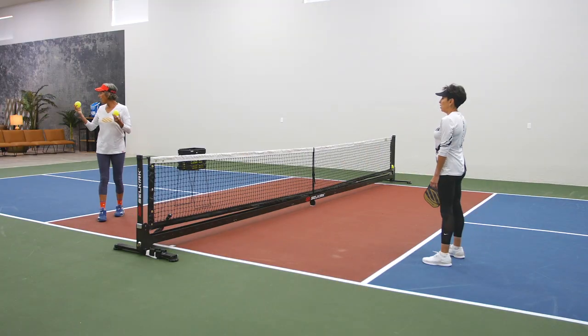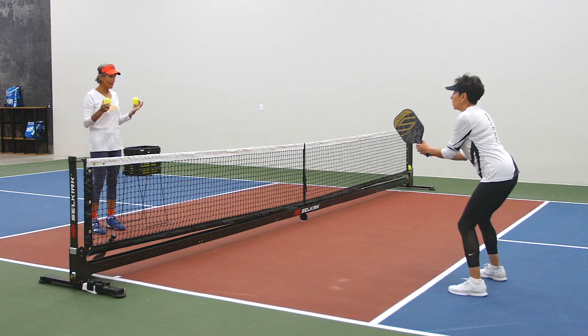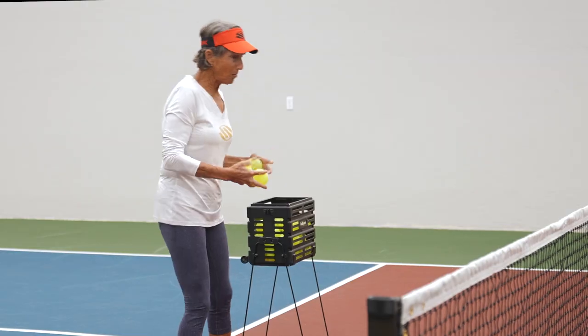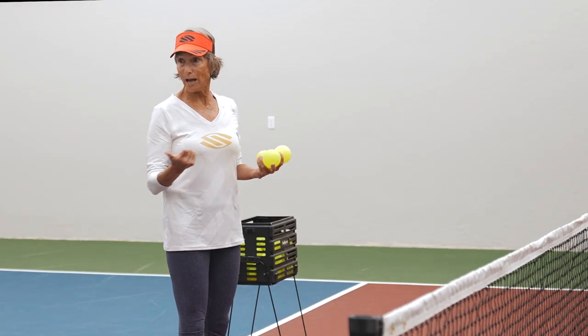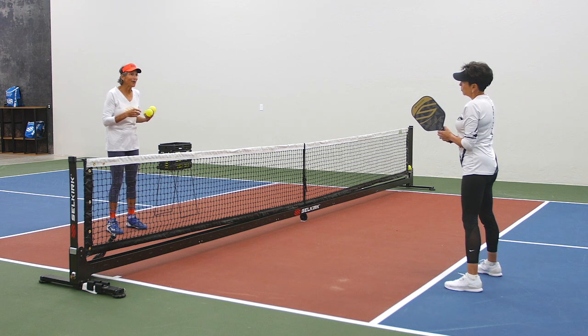Now I'm going to teach you how to practice with each other on this footwork thing. Ready position. I do a lot of counting. Why? Because when you count, you focus a little bit harder.